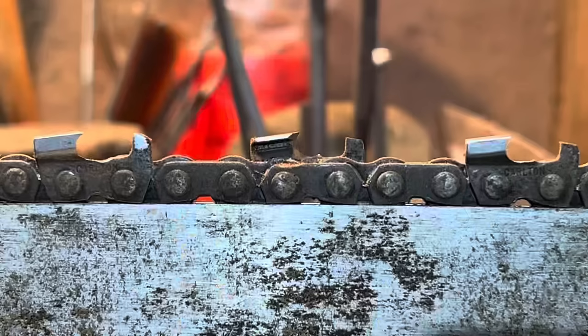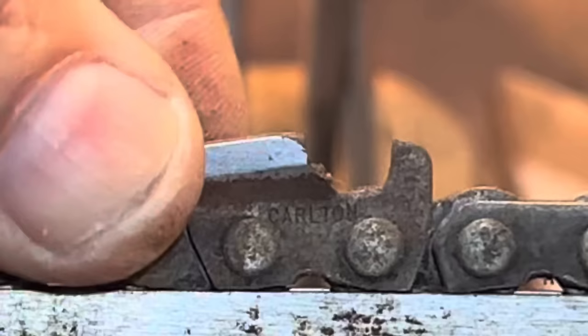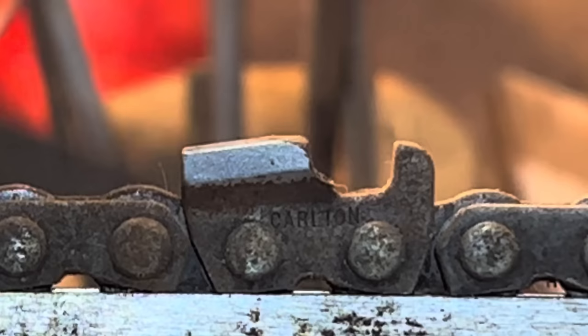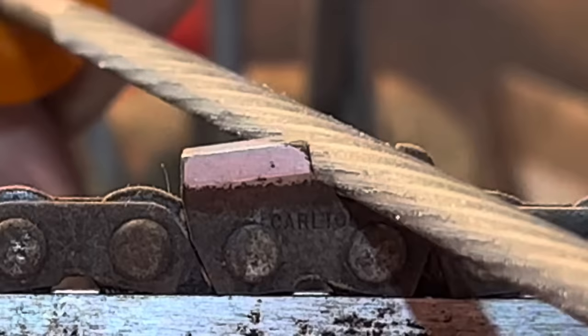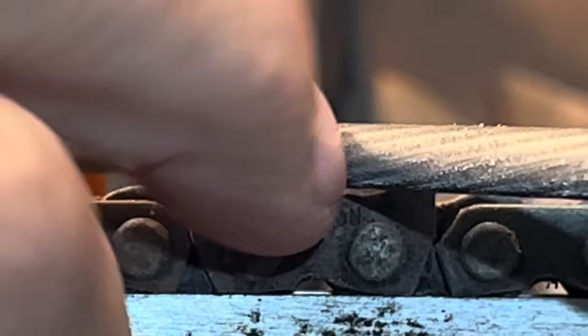That's a cutting tooth right there - that's a scary cutting tooth. See the little hump in the middle left? Let's grab that raker gauge we had, friends, and see where that ended up. We're low again - because we took some more off the tooth. Let's square that up - now we're cutting. Now we are cutting. Talk to me about that. Should we do one on this side now so you guys can see what is going on?